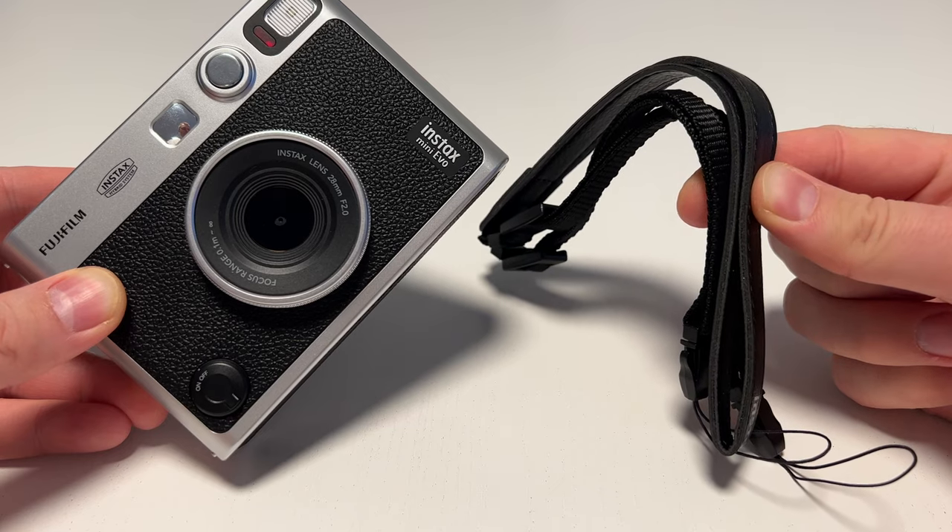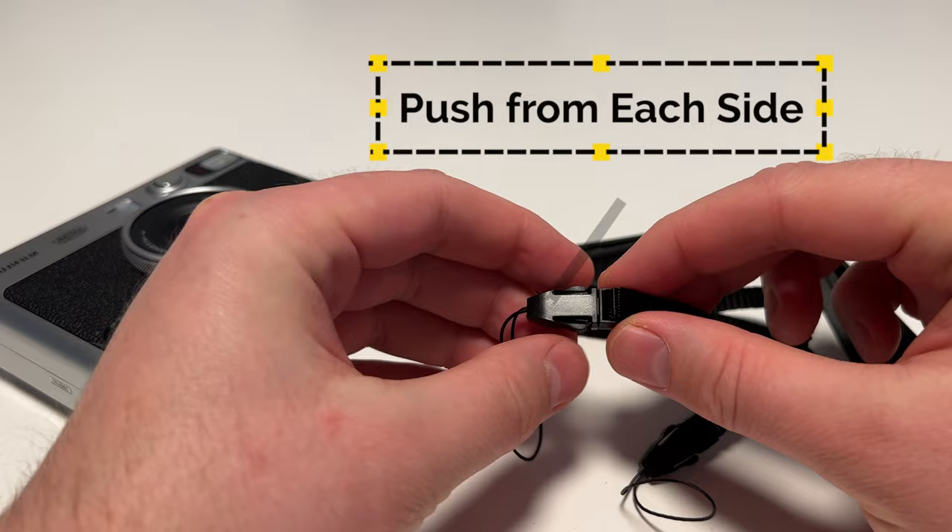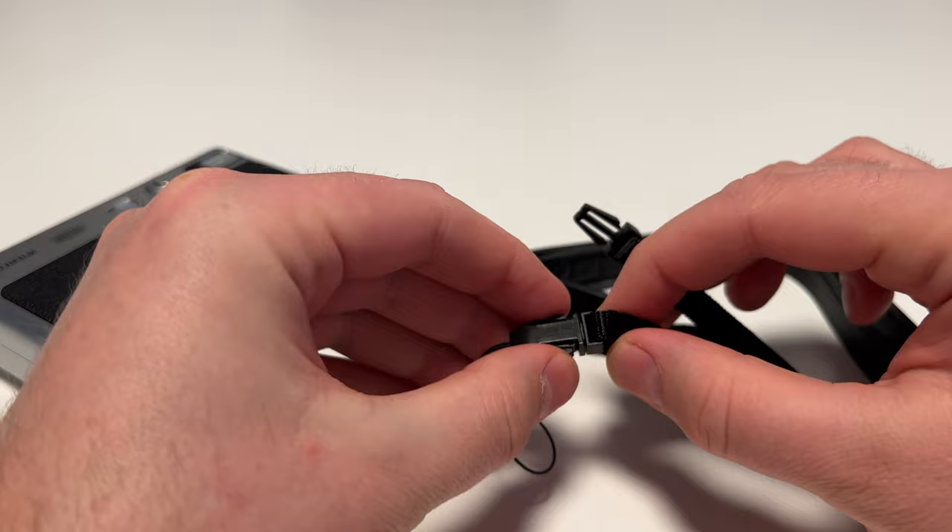In this video, I'll show you how to attach the strap onto the Instax Mini Evo. First, we want to disconnect the ends of the strap from the main strap like this. Once we have the ends of the strap separated,